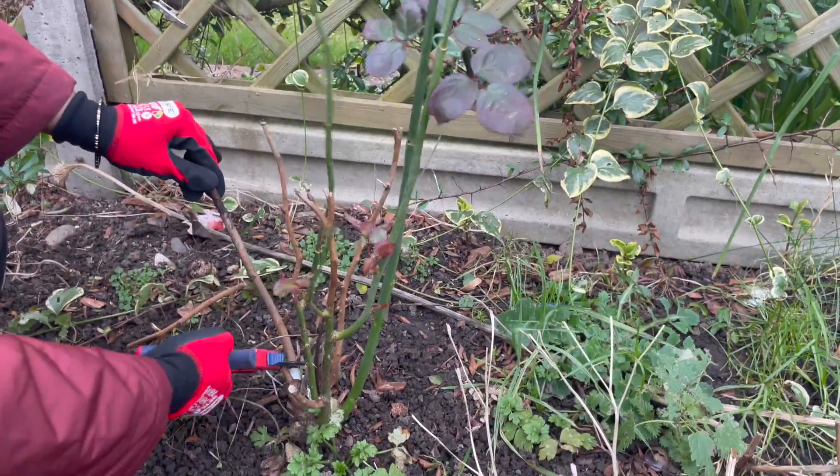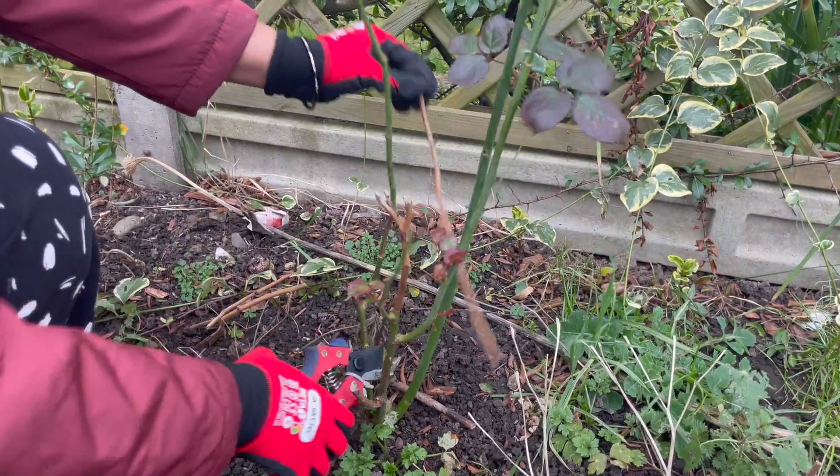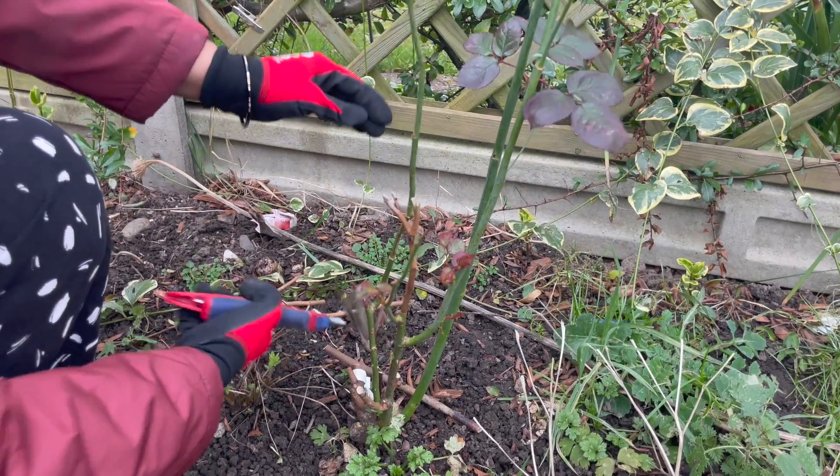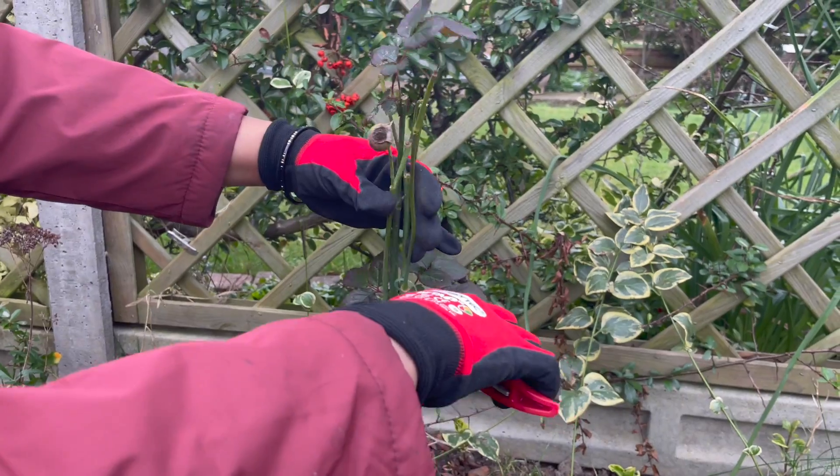This rose is called Black Bakara. I bought it last year and this year I don't want to cut it down to the ground — I'm just going to give it a little trim, cutting it up to about this level.